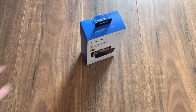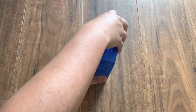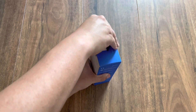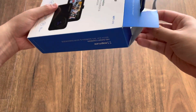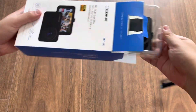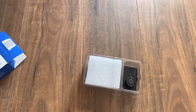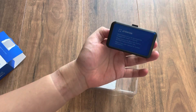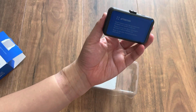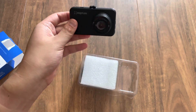So now we are going to see what is inside the box. Inside here we have the dash cam. You can see it has an attention warning.